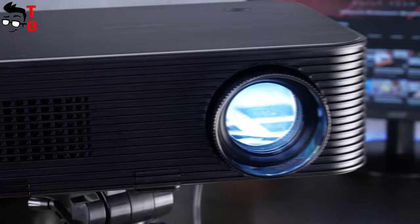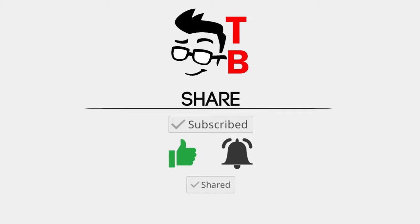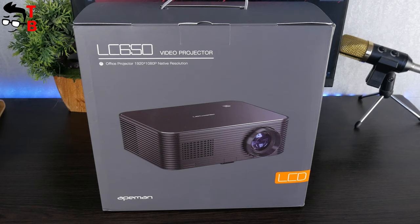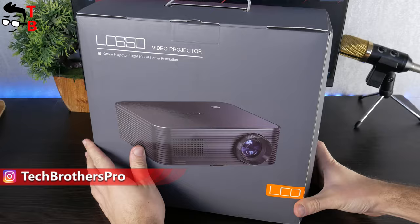Is it really so? Let's find out. The box of the new ApeMan projector looks like this. As you can see, the manufacturer says that LC650 is an office projector, but you can also use it for home theater.